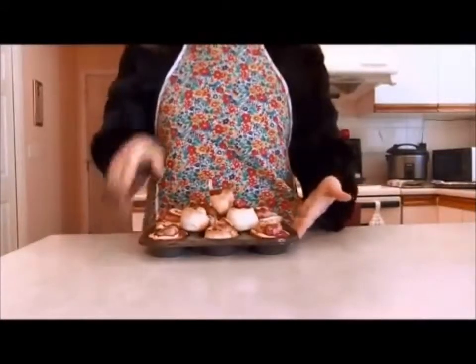Hi there, and welcome to another episode of Narnia Home and Garden. I'm your host, Mrs. Beaver, and today I will be showing you how to make marmalade rolls. Let's begin.